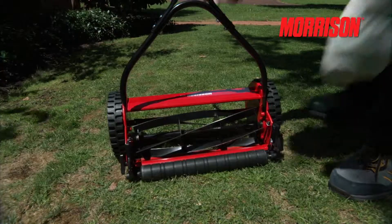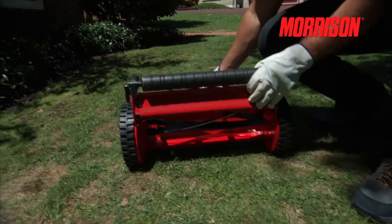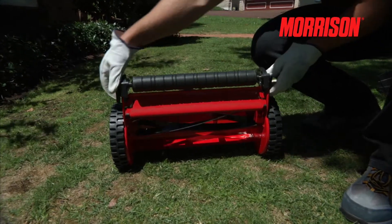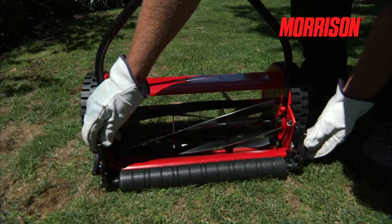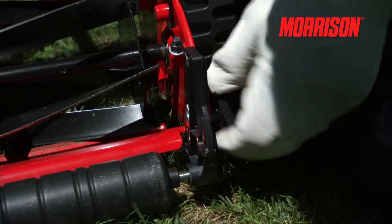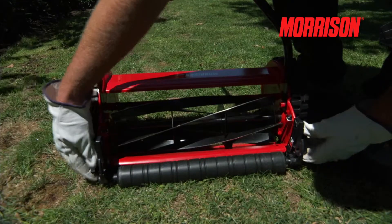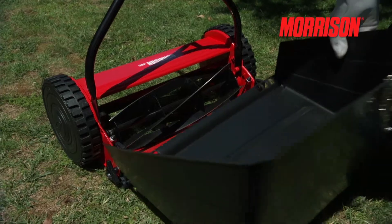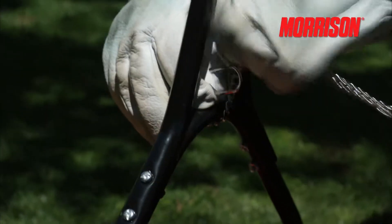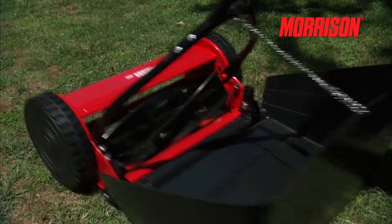Changing the cut height on the Morrison hand mower is done by loosening these two adjusters on the rear roller. You then select the height that's suitable — not one that's too low, as this will make pushing difficult. Once you have your height selected, fit the catcher by locating it over the lugs and looping the chain and hook on the handle. You are now ready to cut.